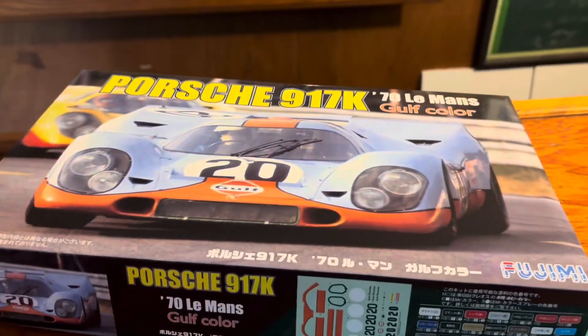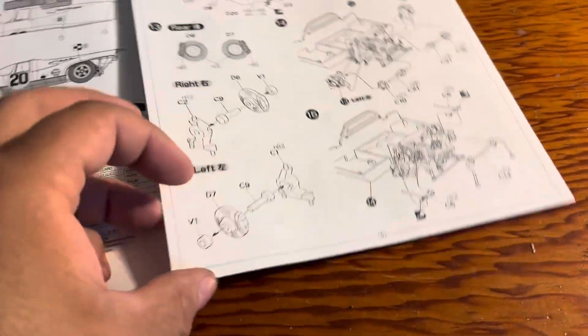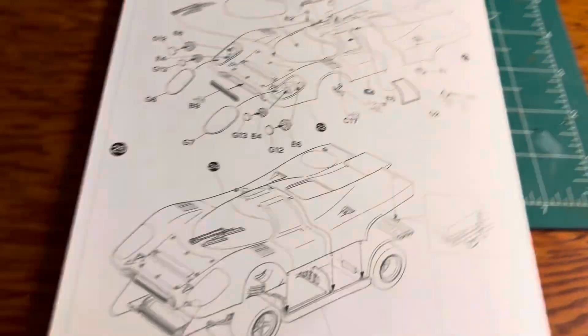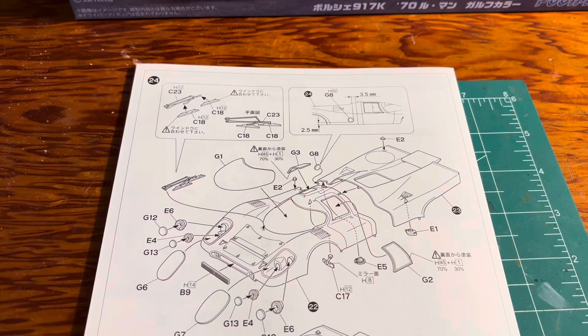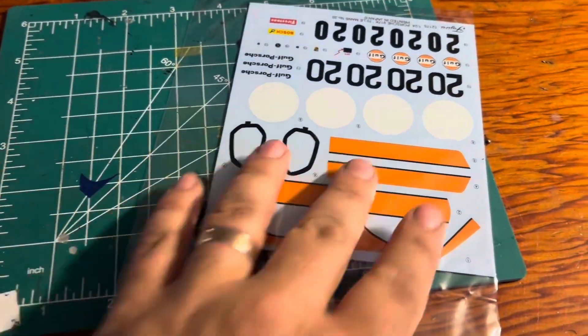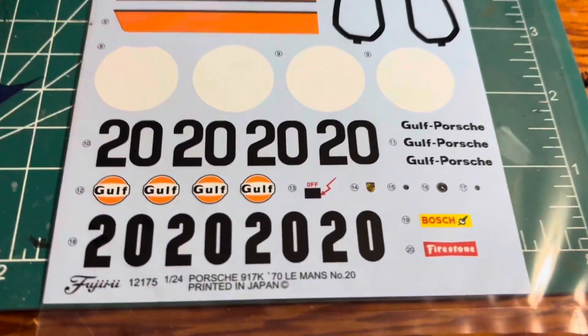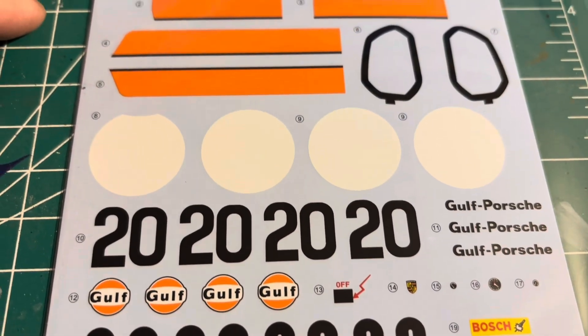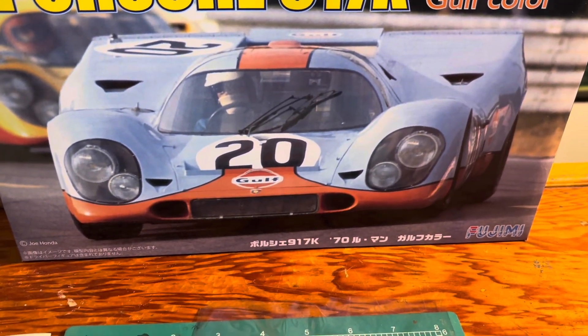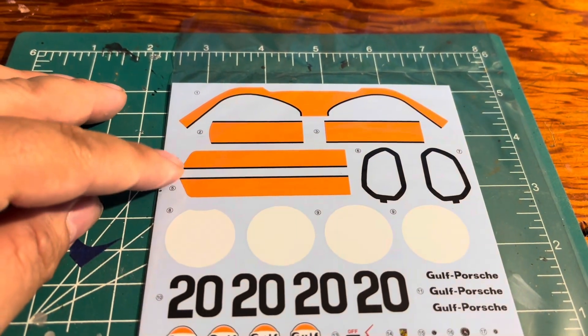Let's take a look inside. First things first, the instruction manual — lots of parts but looks pretty simple to go through, read, and put together. Next, the decals are out of the way and there they are. Looks really good, as you can see right there.